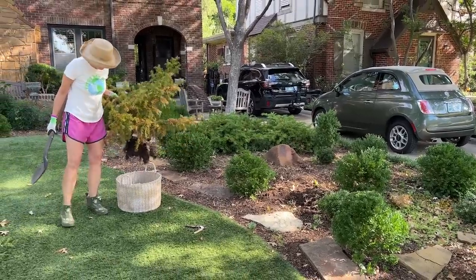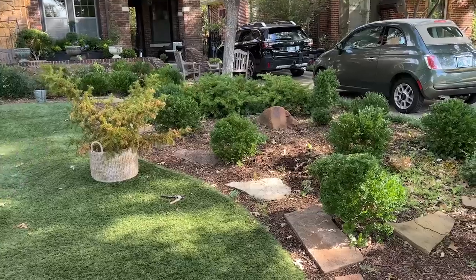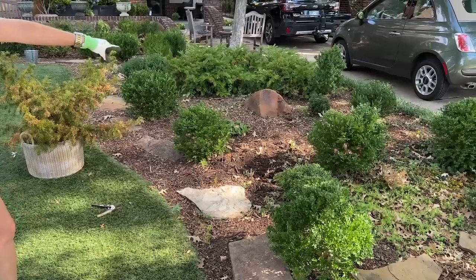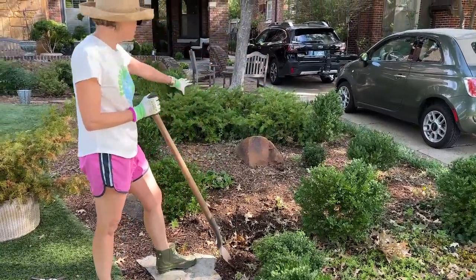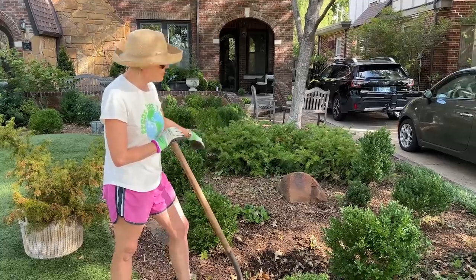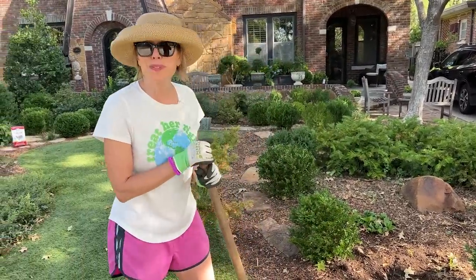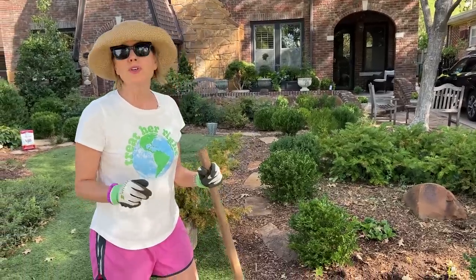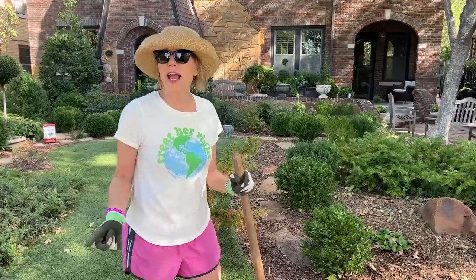That was the before and after — I really like it. The boxwoods stand out more, will get more light, and will grow more symmetrically. It also exposes a longer vista and the stonework. There are columbine and foxglove that have gone to seed in here and will flush out again later. The other reason I'm thrilled is I have about 800 tulips coming from Color Blends, and now it will be easier to identify spaces where I want to plant them.